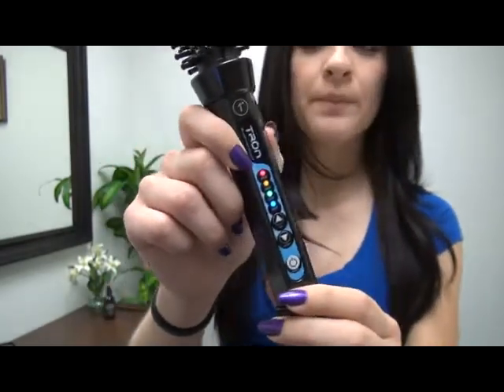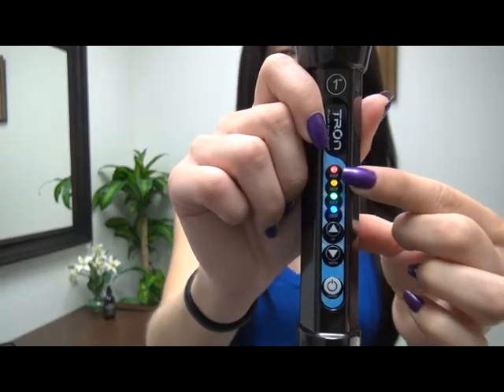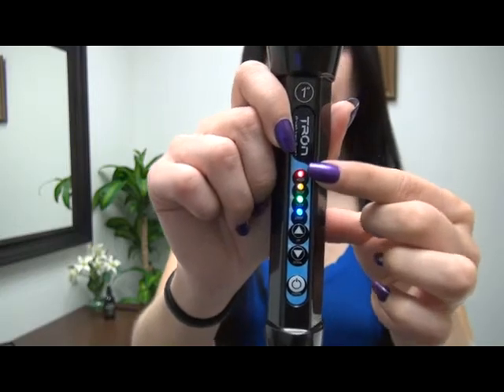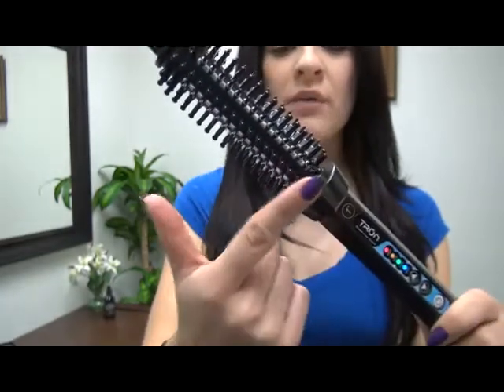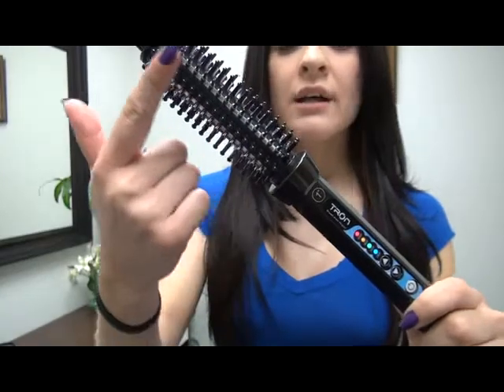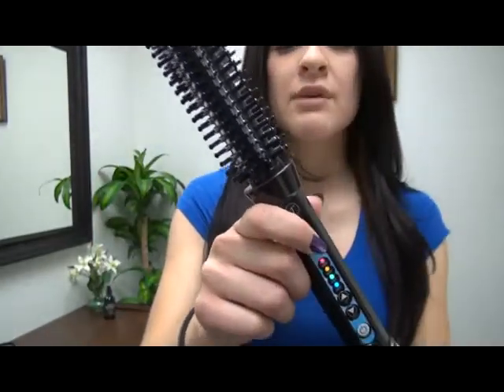What you're going to do now is wait for it to flash. When it's solid, that means it's still heating up. Takes a couple seconds — it's not that slow. The ceramic helps it heat way faster and helps it keep an even amount of heat throughout the barrel, so you're not going to have any uneven curls. You'll have the same amount of heat throughout every section of your hair.